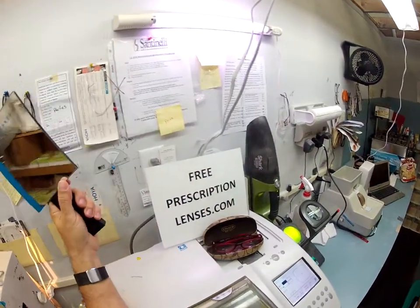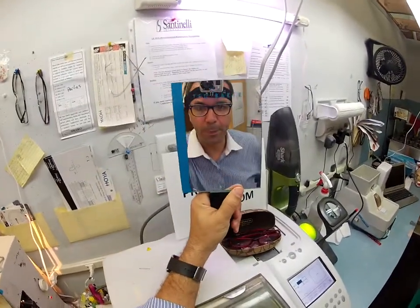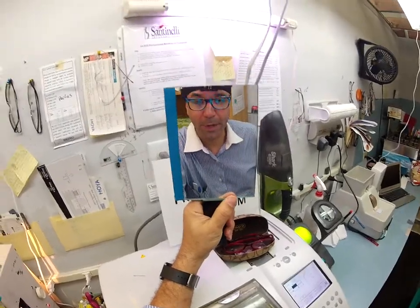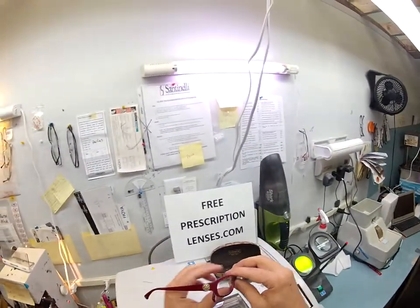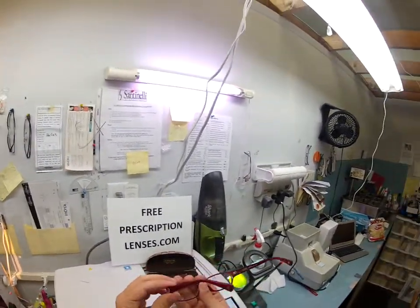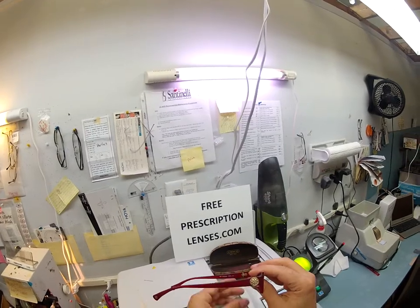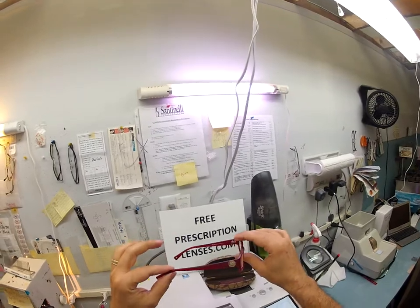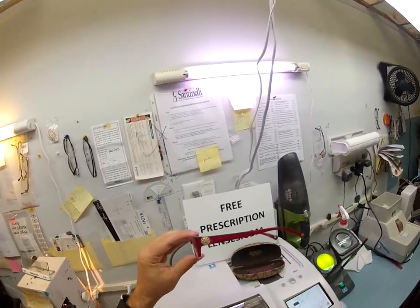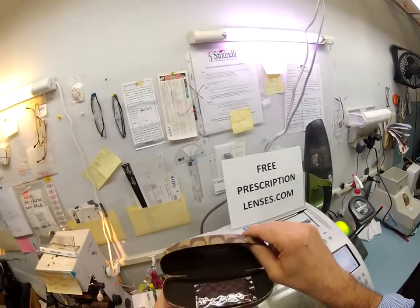Hey Wendy, Matthew here with FreePrescriptionLenses.com, and with the help of my GoPro camera I'm going to show you how I cut invisible bifocals for your new Coach 6018, color burgundy, color code 5029, 53 eye size. This frame sells for $165 and you're about to get some invisible bifocals put in here.